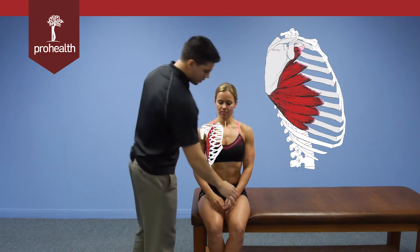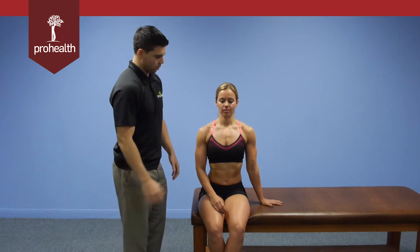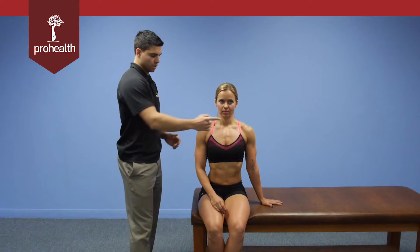In a seated position, we'll get her to move her hand out to the side just to provide a little bit of support, because the muscle test I'm going to do is going to have some force pushing her in this direction.